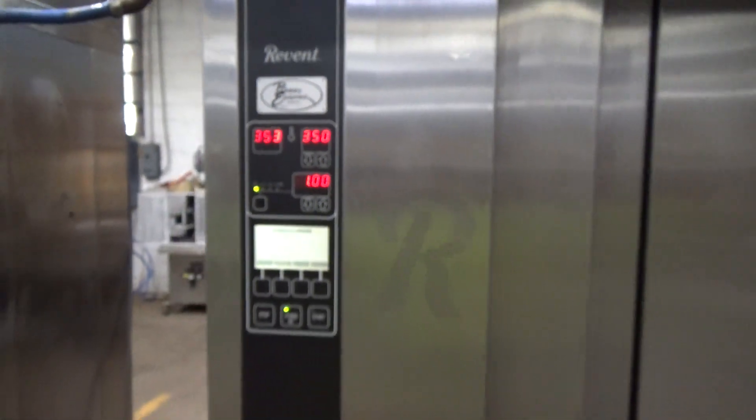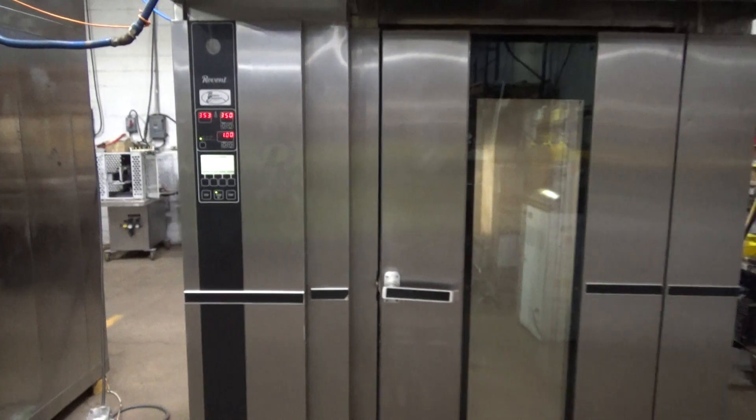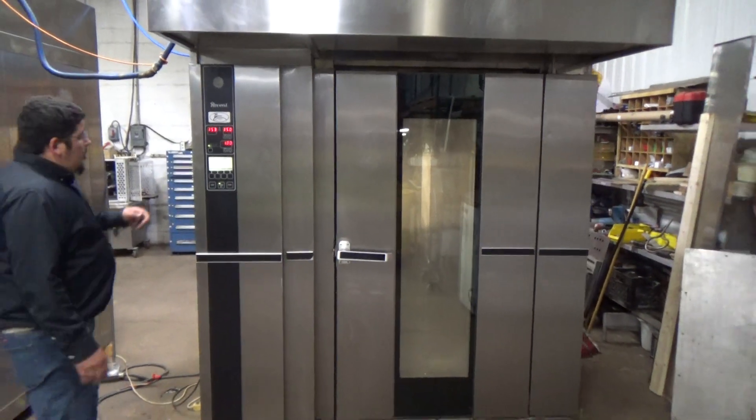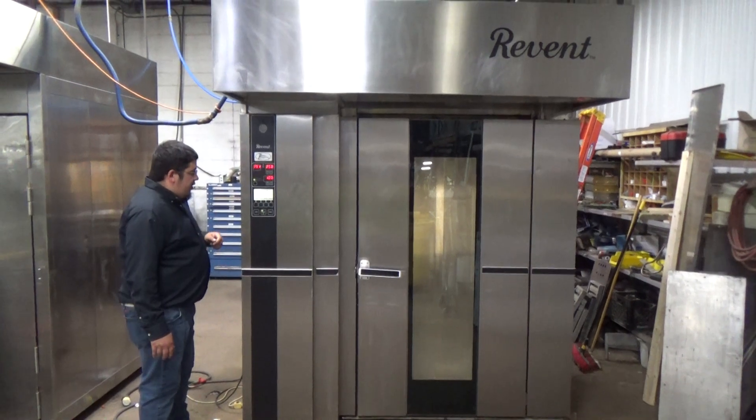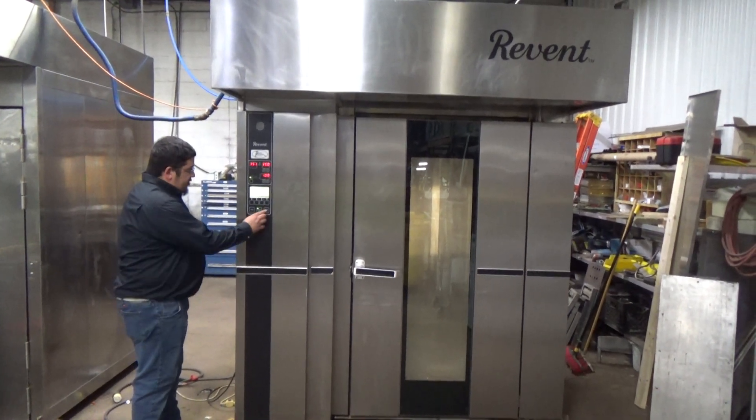This is a Revent double rack gas oven, stock number 26339. We have our temperature set at 350 degrees, our timer set for a minute, and our steam set at 5 seconds. We're going to hit start.